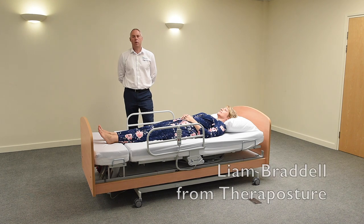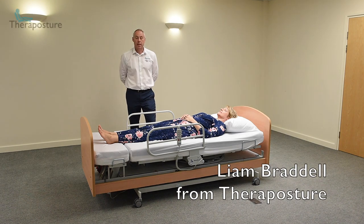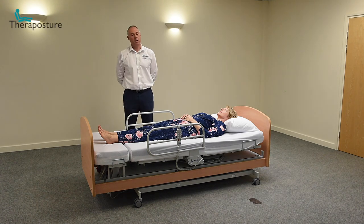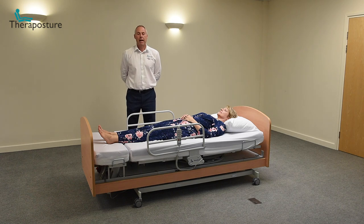Hello, my name is Liam and I work for TheraPosture. I'm joined today by Denise and together we're going to try and answer a question we're asked a great deal about our Rotoflex bed — how do you manage with bedding?